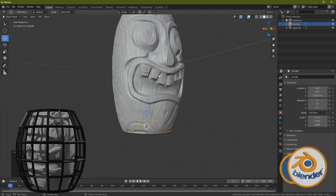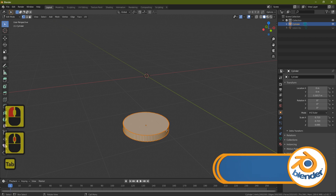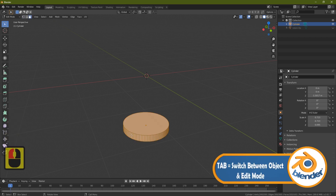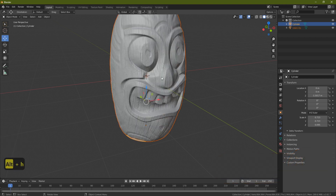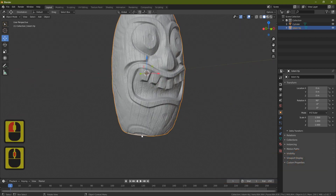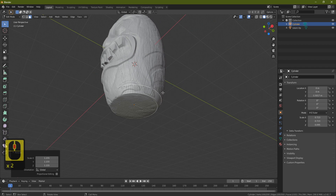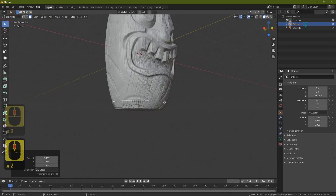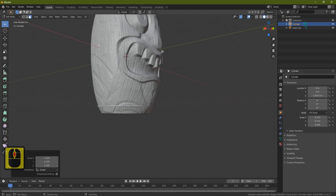It's important we don't worry too much about exact placement — we're going to use a cage which makes this much easier. Grab the totem and hide it with H, grab the cylinder, press Tab, enter face select, select the top face, then Tab and Alt+H to bring the totem back. Click the cylinder again.